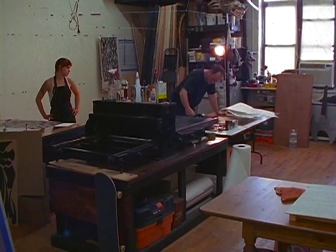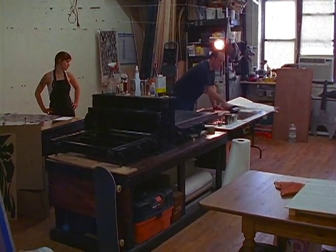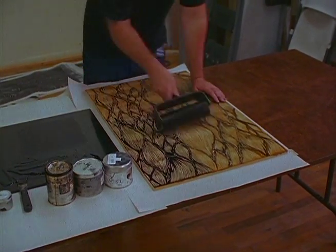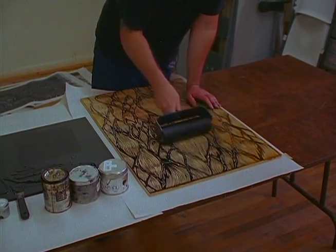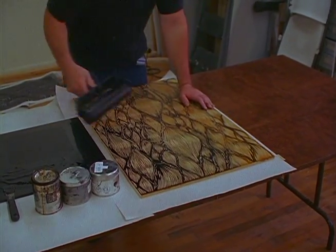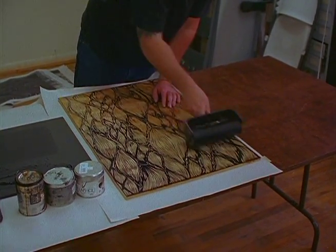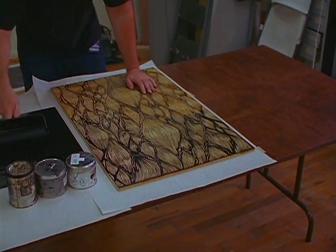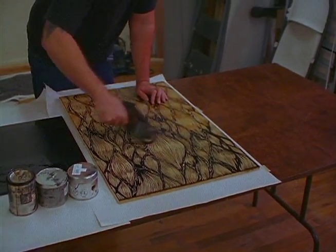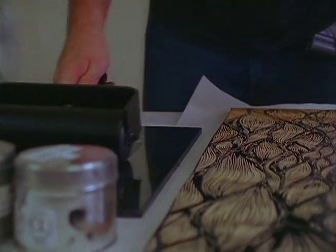It's a woodcut print, and what I'm doing here is I created a pattern like a water pattern that'll get collaged onto one of the walls in the gallery. I'm turning it into a wave that'll kind of crash into those ships. What we're doing now is just going to ink it up, print a bunch of them — some on newsprint, some on white paper — just to get a tonal difference and generate a bunch of collage material for that.